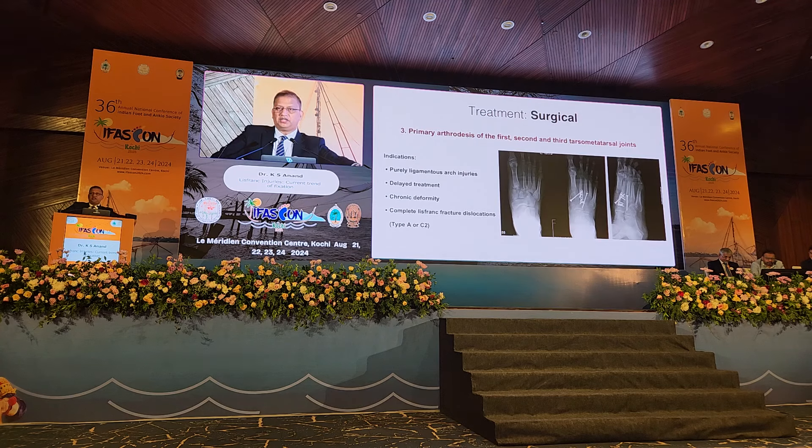What is the role of primary arthrodesis? Primary arthrodesis is favored in cases where the injury is purely ligamentous, because ligaments are notorious for non-healing. If we do some kind of fixation and later remove it — which we have to — the ligament will remain unhealed. Therefore, it is a good idea to do primary arthrodesis in purely ligamentous injury. Other indications include delayed treatment, chronic deformity, and when there is so much dislocation that bony fixation is foreseen to fail.